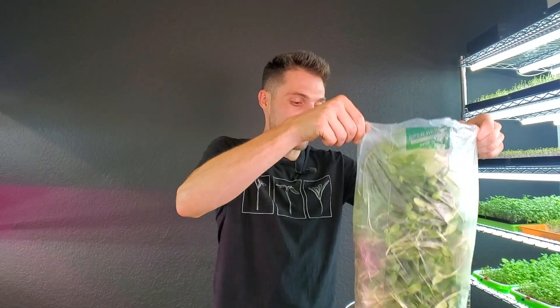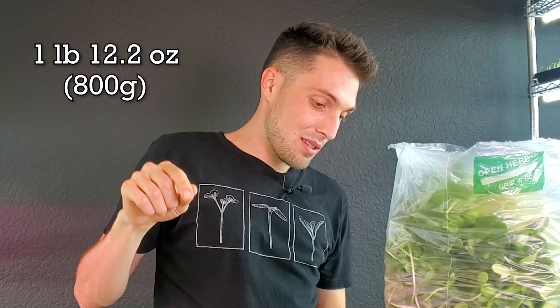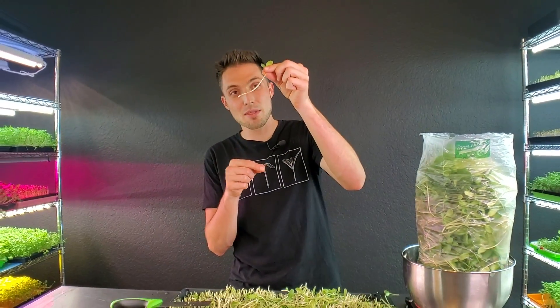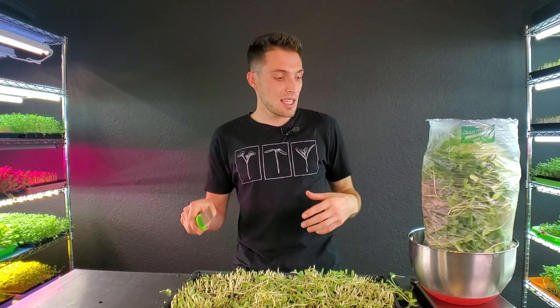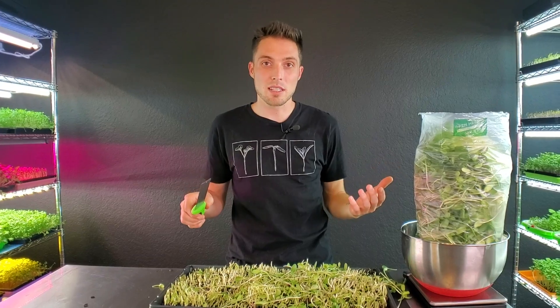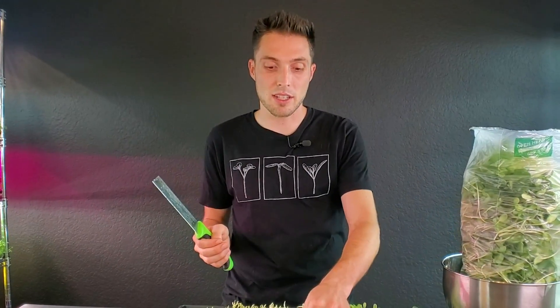This product looks absolutely amazing — we have a super abundant bag of sunflowers here. Out of this one tray we actually got one pound and 12.2 ounces, so we almost got two pounds of sunflowers out of this single tray, which is pretty incredible. There are pretty long stems on this, so had I harvested shorter and cut off the stems, that would reduce the harvest weight, but I feel it's a much better product without all that extra stem.